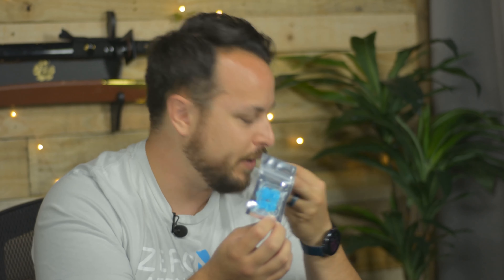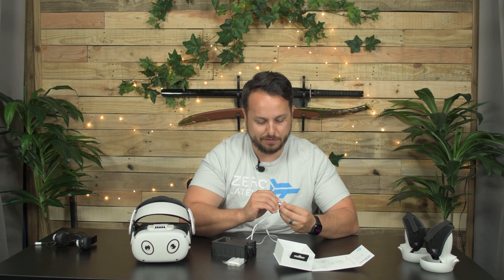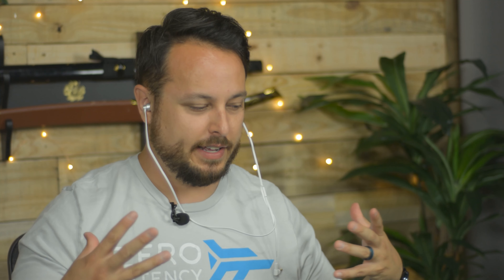It comes with some cable management to help you deal with the cord, and then some different size ear tips. Usually mediums are okay for me — sometimes I have to go small, I don't have very big ears. This is one of those cases where mediums are not okay; the medium is pretty big. Went from medium to small — oh yeah, much, much better.